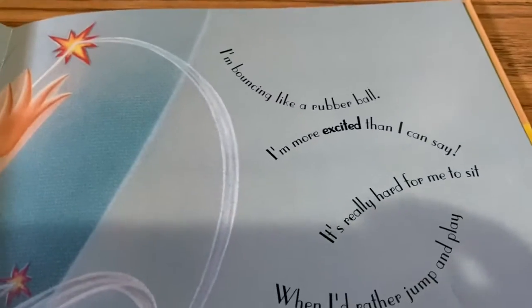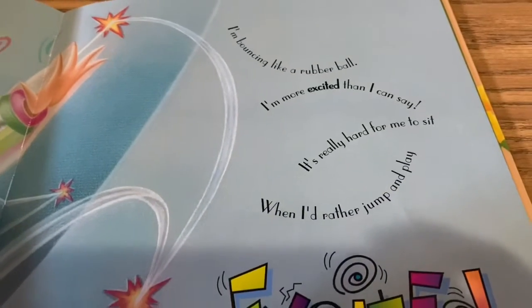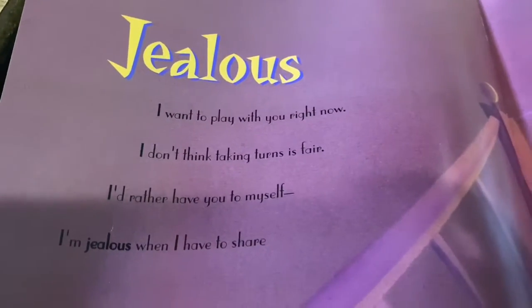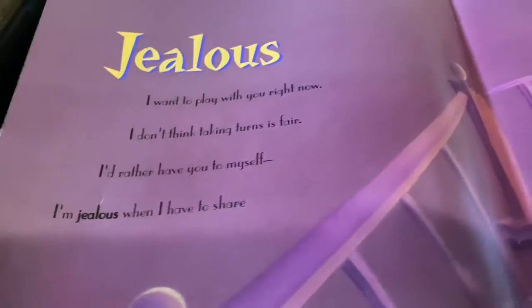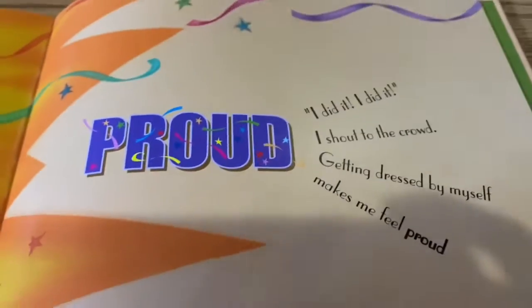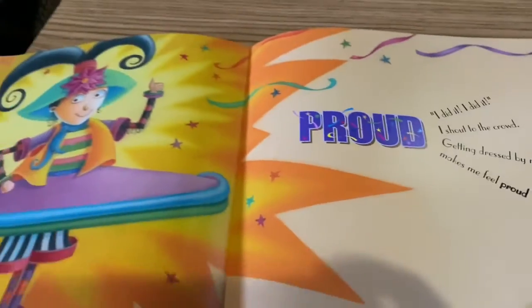Excited. I'm bouncing like a rubber ball — I'm more excited than I can say. It's really hard for me to sit when I'd rather jump and play. Jealous. I want to play with you right now. I don't think taking turns is fair, and I'd rather have you to myself — I'm jealous when I have to share. I'm proud. I did it, I did it! I shouted to the crowd. Getting dressed by myself makes me feel proud.